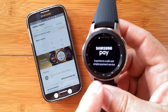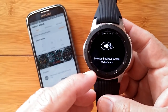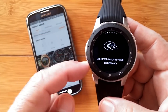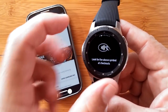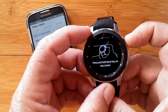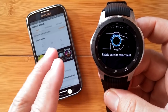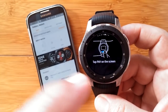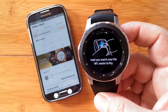So let's walk through this together. This is a little information page that tells you about it — experience safe and simple payment services. Look for that NFC symbol you've seen before on cash registers or swiping machines. That means you can use your watch or any NFC-qualified device, including your card, to just wave it in front of the machine to make a payment. Press and hold the back key button on any screen to bring this up. Rotate the bezel to select a card, register your credit card, and you'll be able to select which one to apply to a purchase. Tap Pay on the screen on the watch, then simply hold your watch near the NFC reader to pay. It's as simple as that.